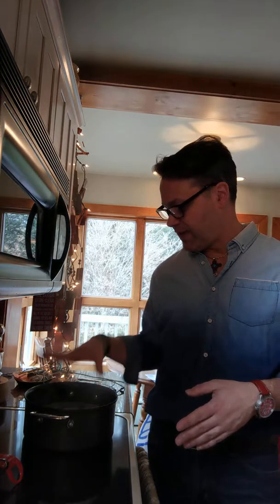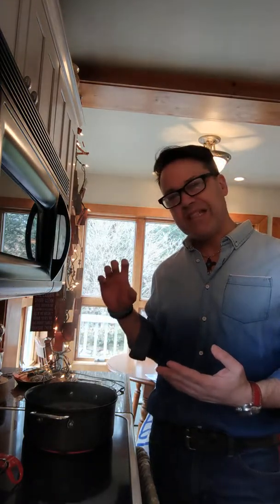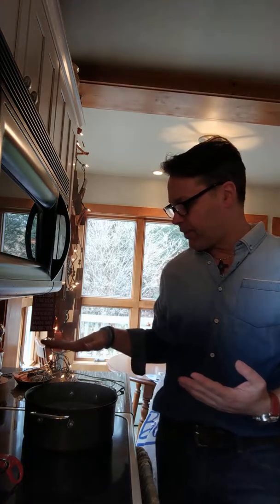So in this pot, I put a pound of new potatoes — I just kind of quartered them roughly — three cloves of garlic, a ton of salt. I covered the potatoes with water and brought it to a boil.